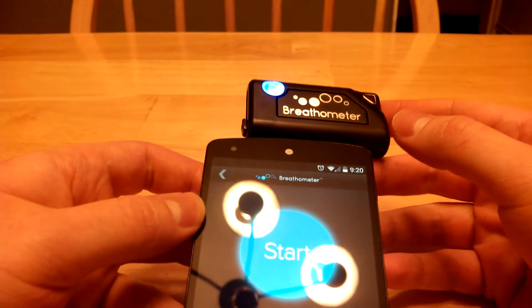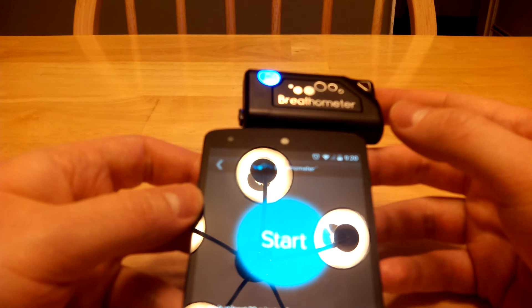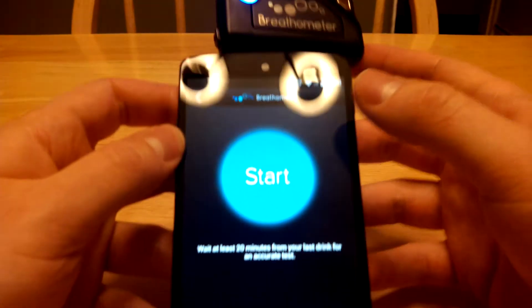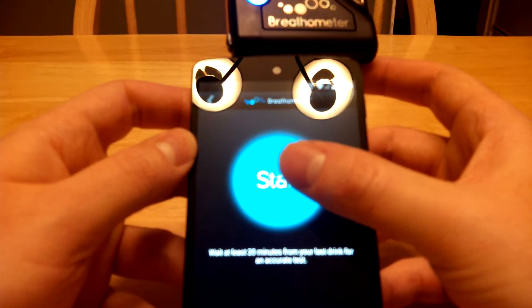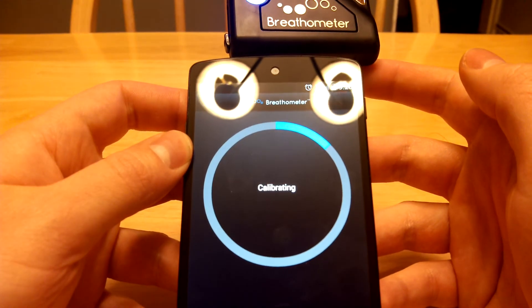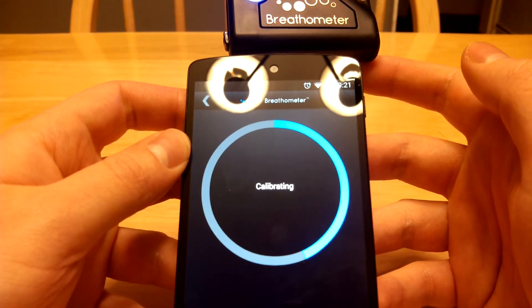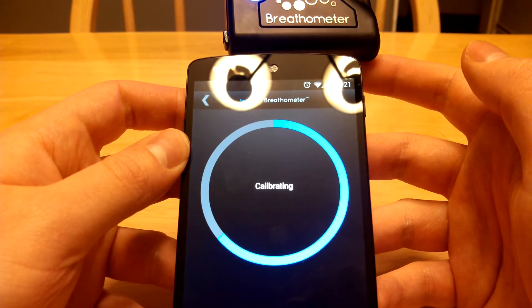You can see it's found a device and it's turned it on. There's a little light there where you blow into. I'm going to go ahead and start the device, which goes through a calibrating process that takes about 15 seconds, and then it'll say ready somewhere around here.